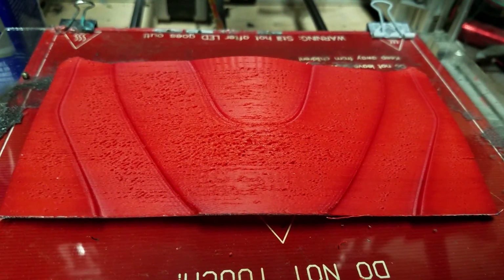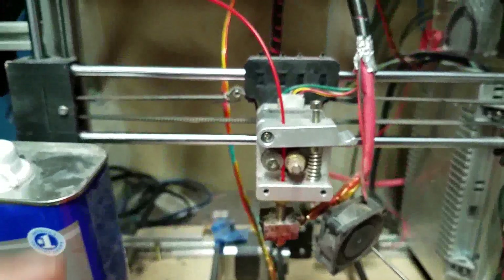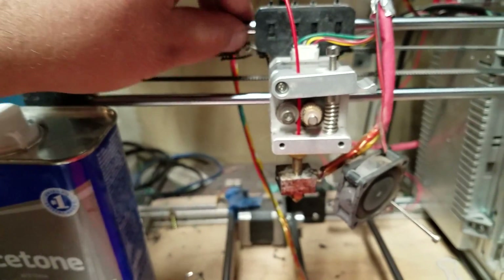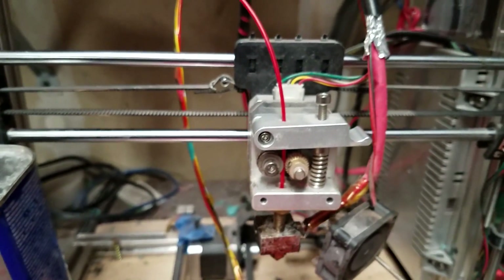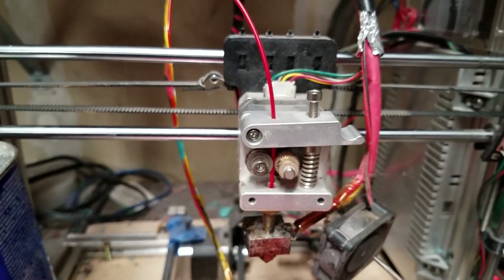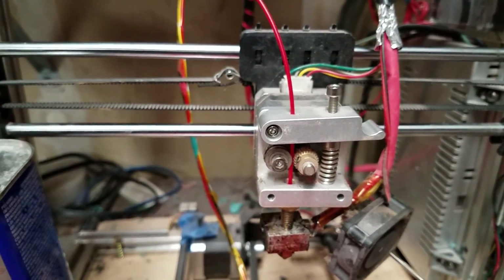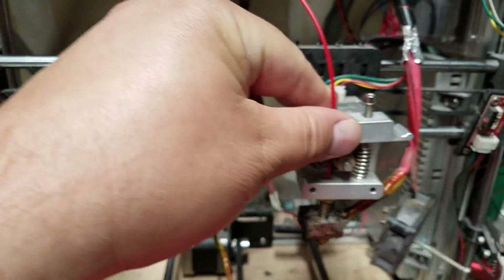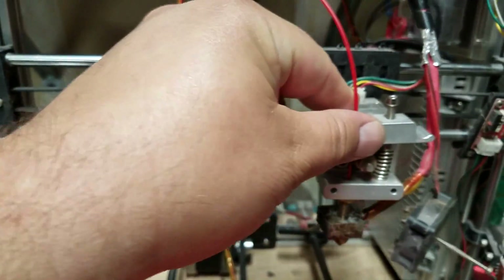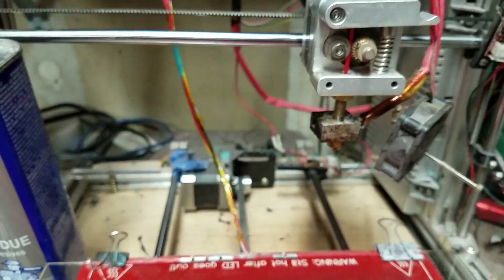The next thing you've got to consider is some sort of mechanical issue. What you can do is take some acetone with a rag, wipe this down real quick, and then use white lithium grease, sewing machine oil, or 3-in-1 oil — basically you want to lubricate it, but not too much. You want to make sure that you have a nice smooth movement across your axis, and make sure that it's not sticking or hanging on anything, because that will cause issues.